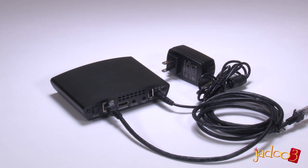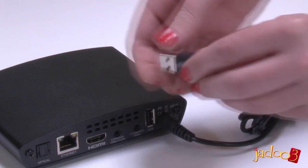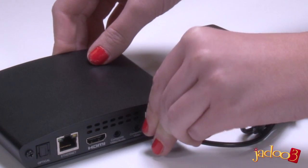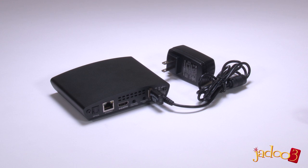Of course many homes today are taking advantage of a wireless network, and the Jadu 3 can do this too. Simply plug the wireless USB device into one of the two USB ports on the Jadu 3. This will allow you to take advantage of the convenience of your wireless internet network.